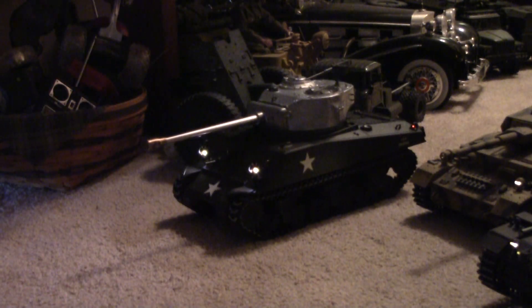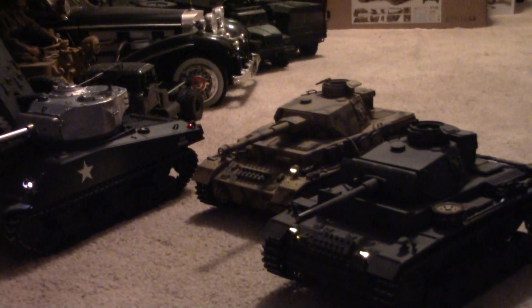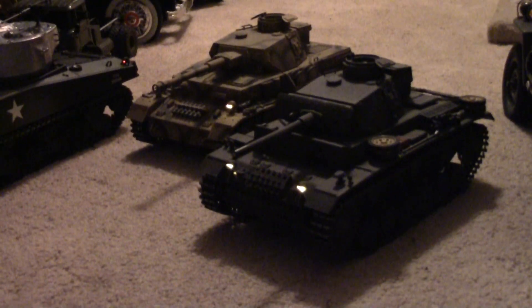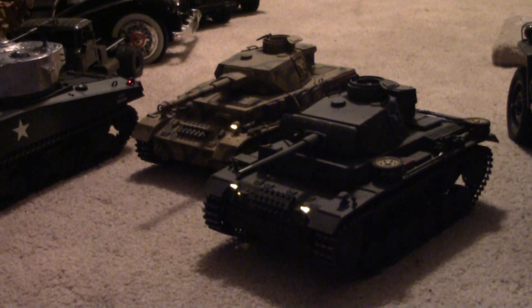Panzer IV — fast back, slow forward. Panzer III — fast back, slow forward.